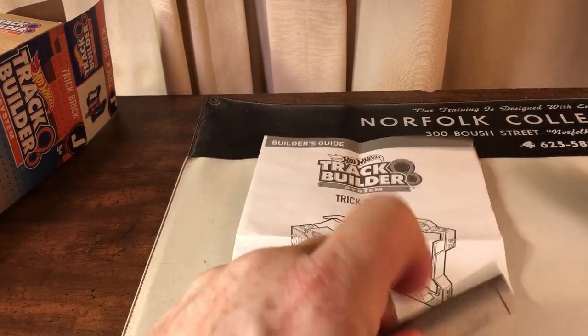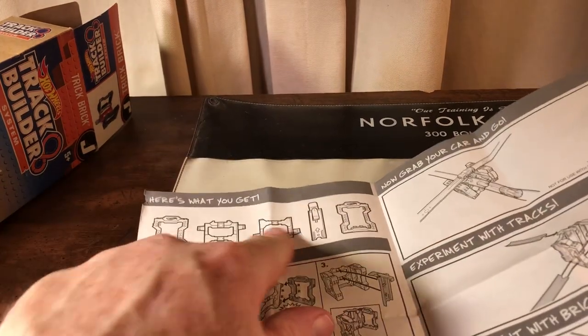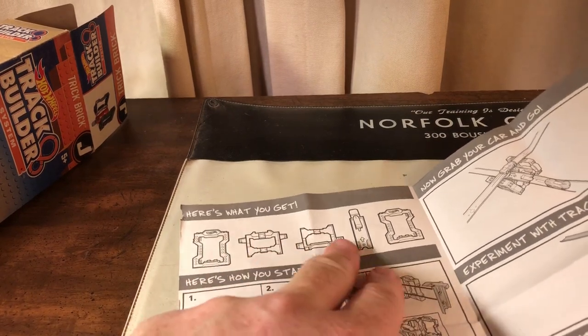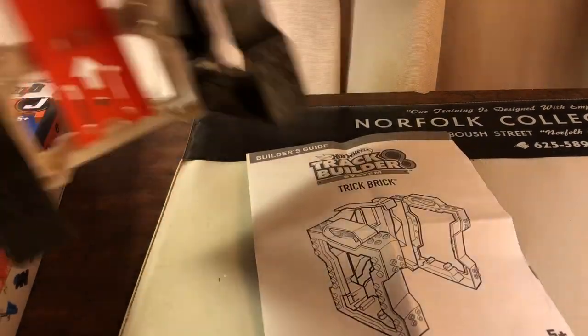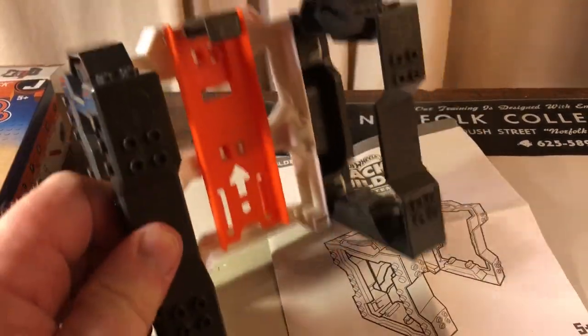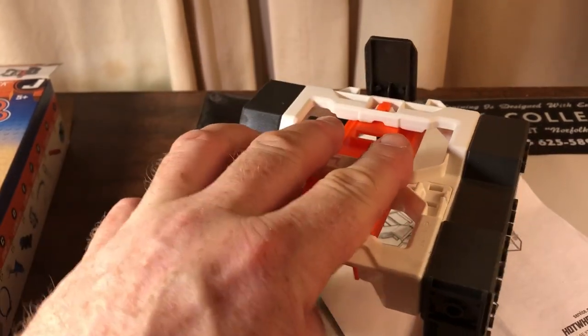The box had already been opened when I purchased it, so I went ahead and put it together. There's an instruction sheet — it fits in the box in pieces because the box is only one size, and they have you build it so all the pieces fit inside. After it's built, which is these five pieces here, you end up with this. This white piece here is actually two pieces, and everything connects very easily.